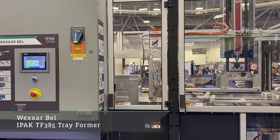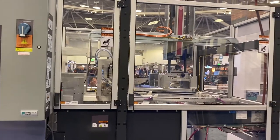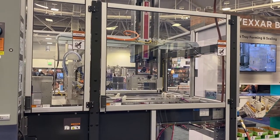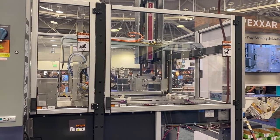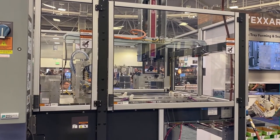This TF385 is a fully automatic Trayformer. We're going to be loading the blanks in the hopper section, picking the blanks, and driving them through with a servo blank advance into the compression section, where we are going to form a nice, easy four-corner tray for the craft brewery industry.